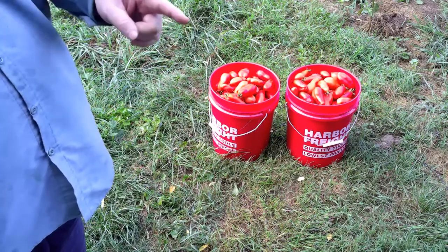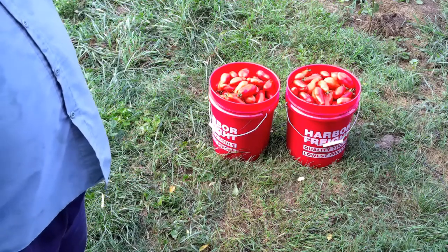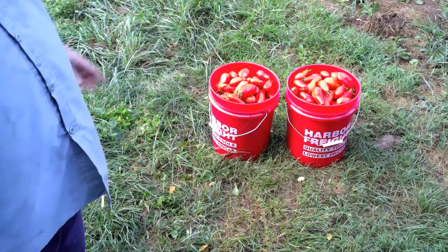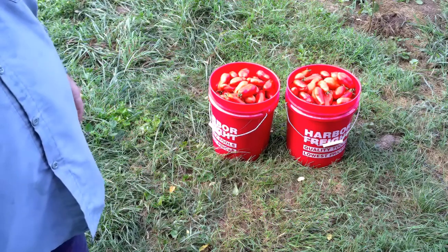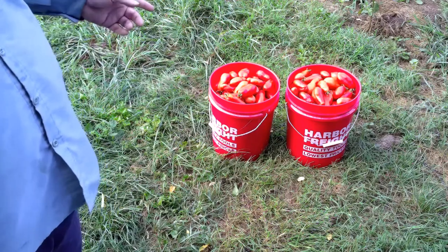Two five-gallon buckets with the tiers in them — five-gallon buckets of Roma tomatoes. Why do I just get two five-gallon buckets? I could have picked probably five five-gallon buckets of tomatoes that are ready.